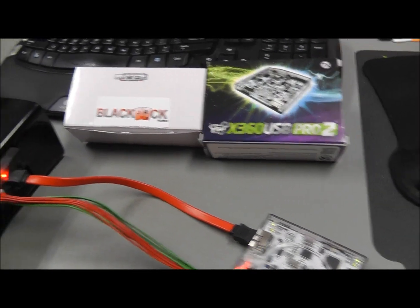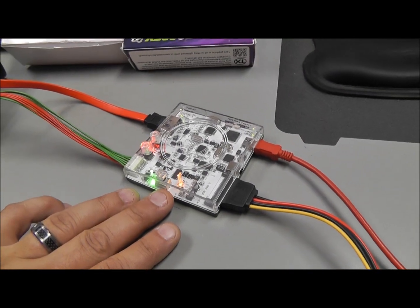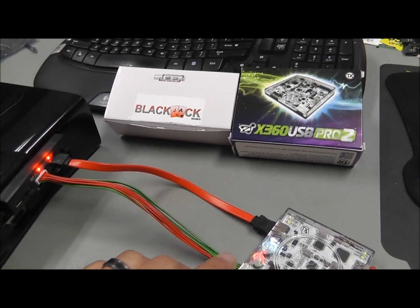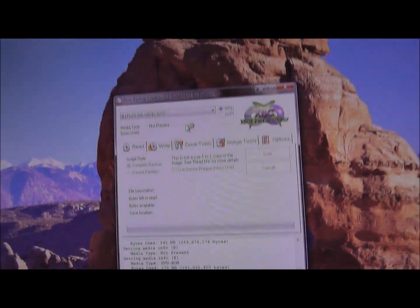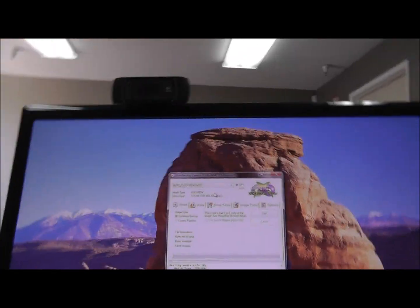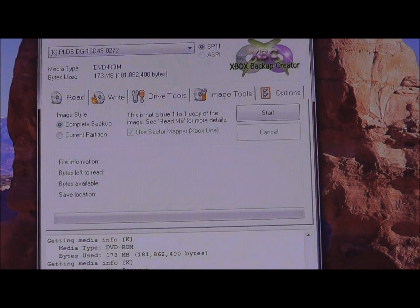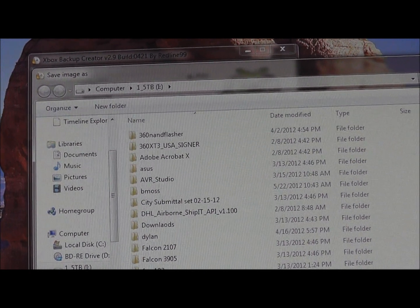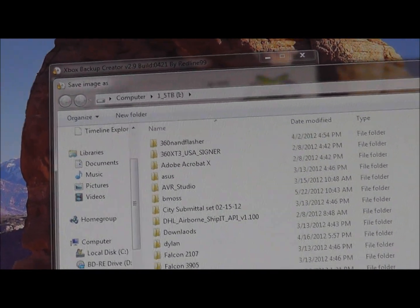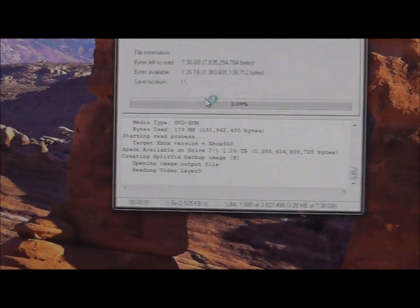This video is showing the Maximus Blackjack with the USB Pro V2 ripping a title using Xbox Backup Creator. As you can see I press the button on the USB Pro — just comes in. Backup Creator is locating the information. From here I just hit Start, tell it where I want to save it, and name it.